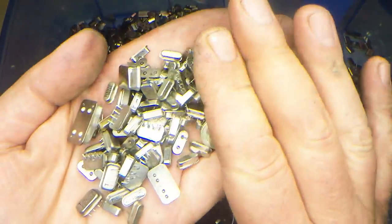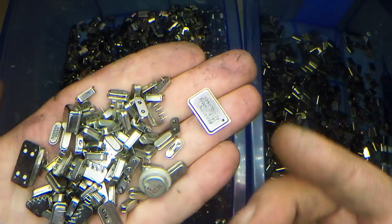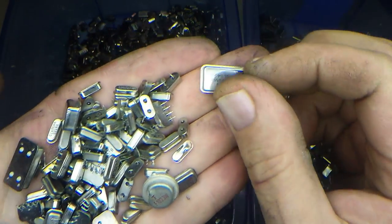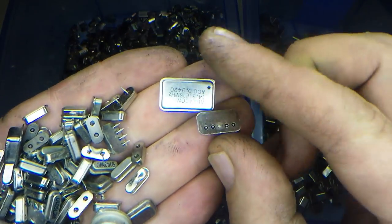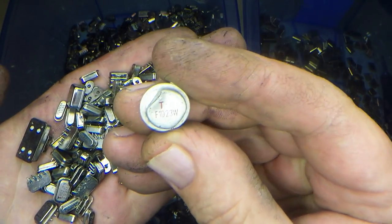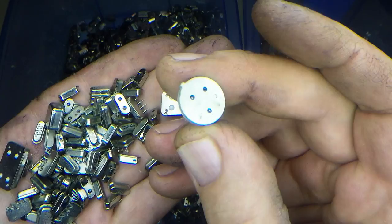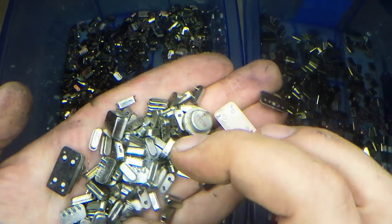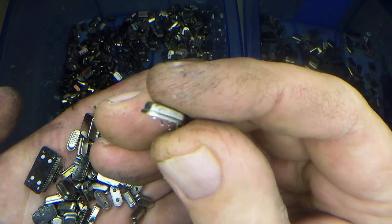So here I've got a mixture of both crystal oscillators and crystals. The real way you can tell is that a crystal oscillator has four pins. Here's another crystal oscillator — it's got four pins. Another version, the round type of crystal oscillator, also has four pins — or in some cases, three. But usually they've got four pins for crystal oscillators.